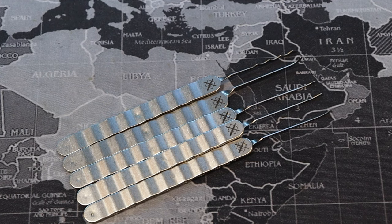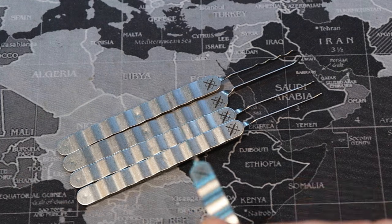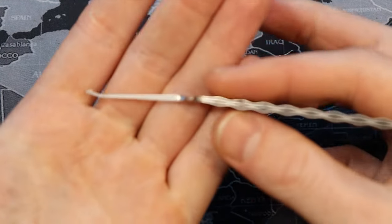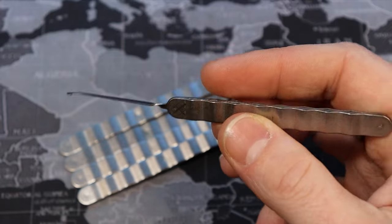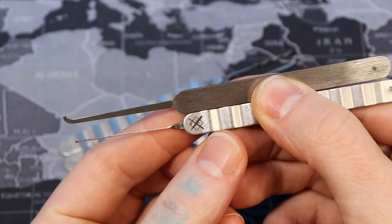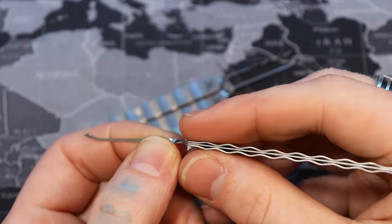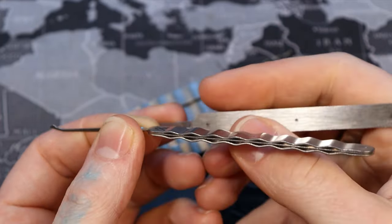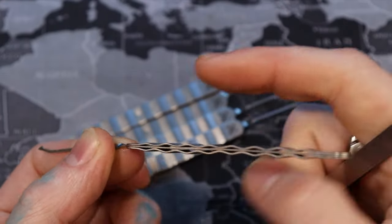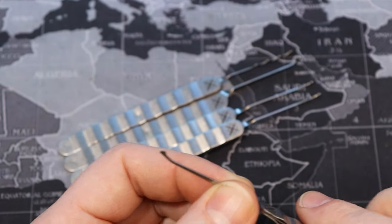Hello world, this is LockpickingDev. Today I have something interesting for you. These are Cloaked Entry Co. Twist Picks, and what they are are handles with picks that have a twisted shaft in them. The handle is normally straight with the pick facing up and down, but it's twisted on its side to make it easier to pick with your thumb and finger — more comfortable — and also to make raking a little bit better as well.